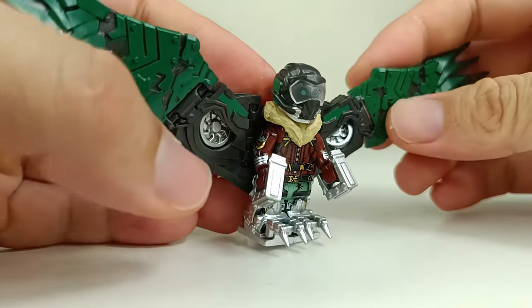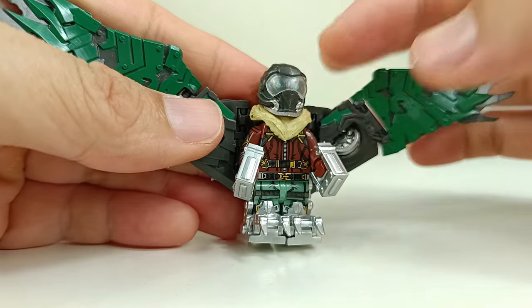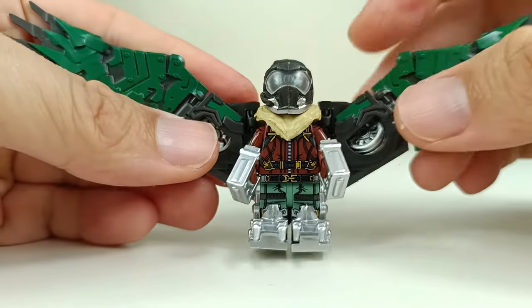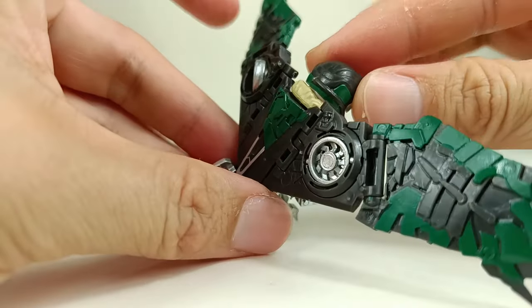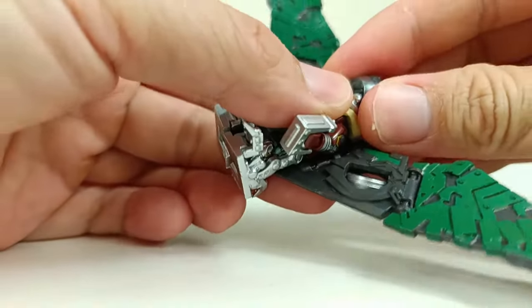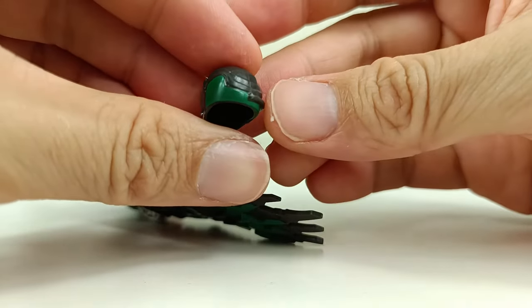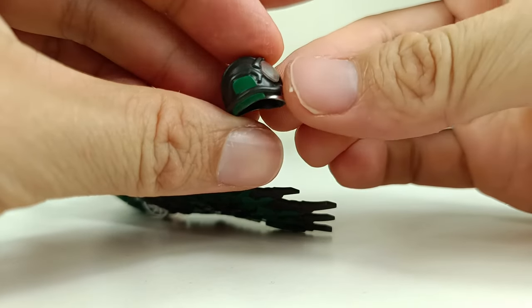Just look at the helmet — it's beautiful. You have this separate piece that you have to attach to it. It's a transparent piece, a very nice design. You can see the whole helmet — it's a very good helmet there. A lot of details. It's beautiful stuff. It's just amazing.